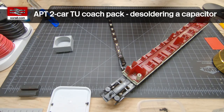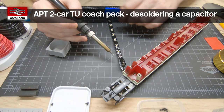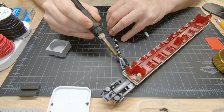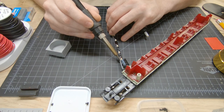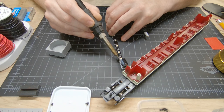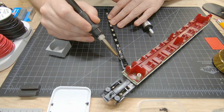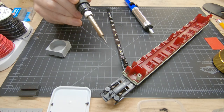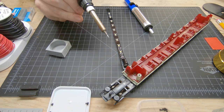So first of all we're going to check that the iron is heated up, which it appears to be, and what we're going to do is apply some heat here to the capacitor. You want to be really careful not to damage it. So I'm just going to apply a little bit of heat and since this came from a factory it's probably going to take a little bit of effort to melt it. It's starting to go. I might actually turn the temperature up a little bit - I'm going to crank it up to 400.